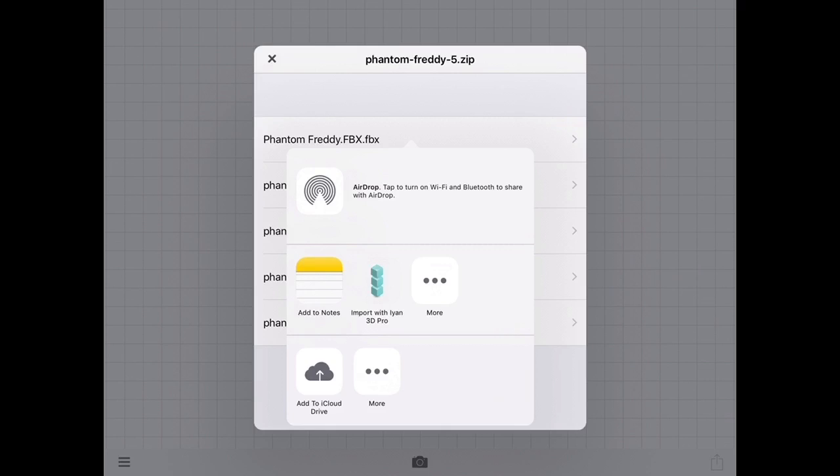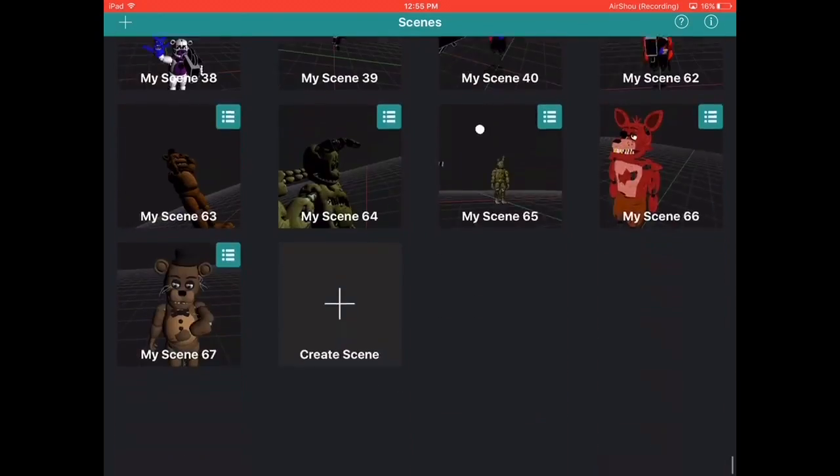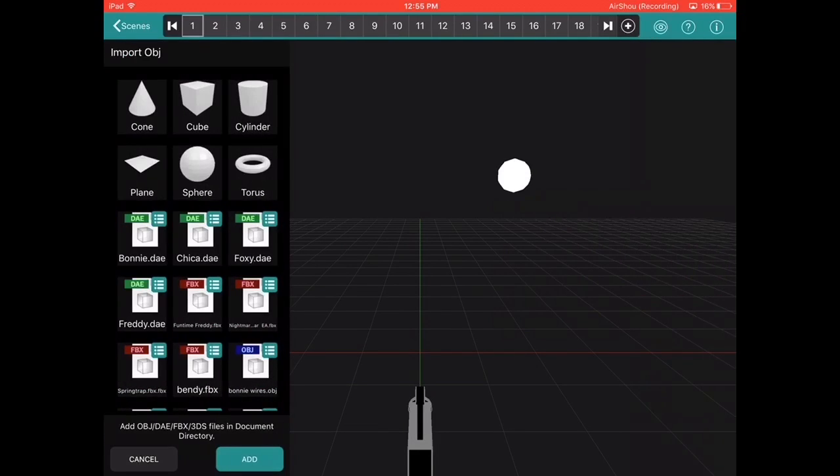Press Import. You'll see the option. Press Import with IM3D Pro, and yes — it will be there. We're going to make another scene. Press IM3D Pro and go to Add Import.